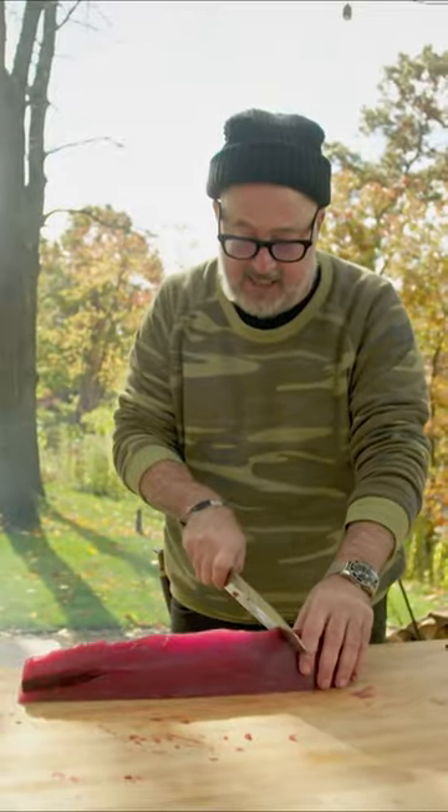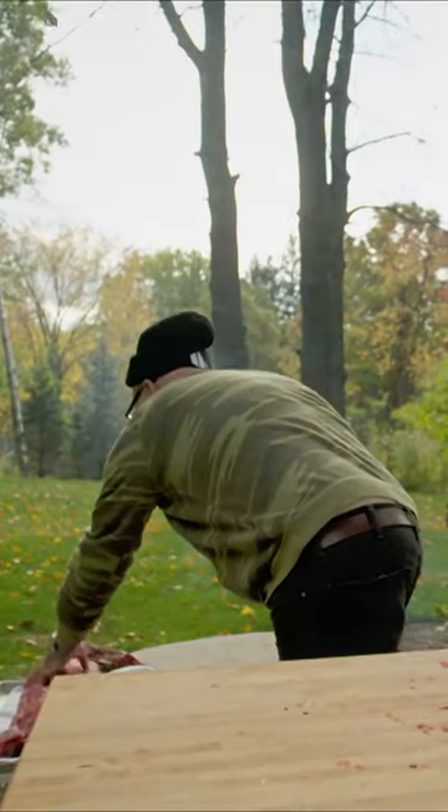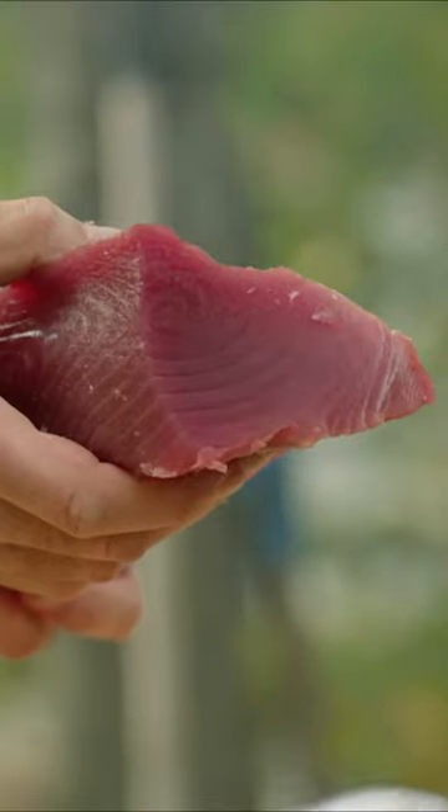Then I'm going to take the sanaki and the sakama. Here we have our two most valuable pieces, and you can see the fat content. That shine is actually fat.